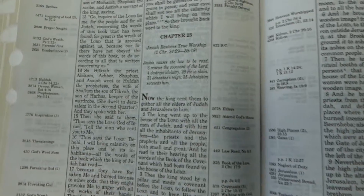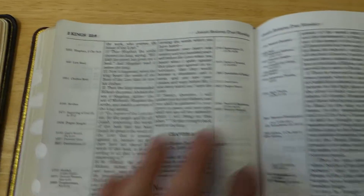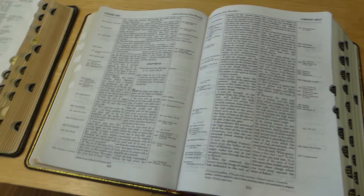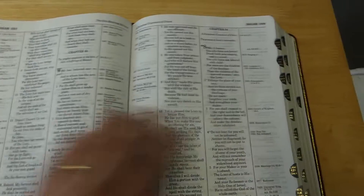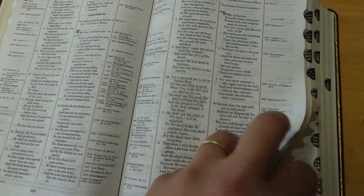Is the new one bad? No, it really isn't bad. What I'm saying is that the new ones are still nice Bibles — they're just not as nice as they used to be. When you get to the New Testament, I do like that the New King James has poetic settings, and they do that in the Thompson Chain New King James as well.